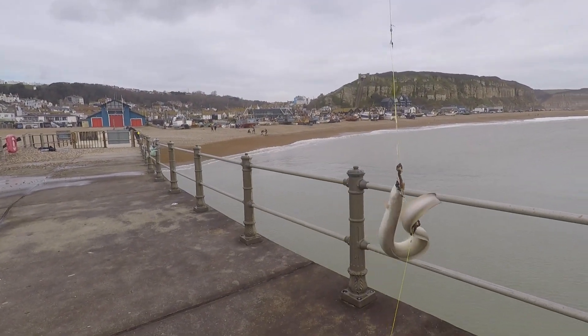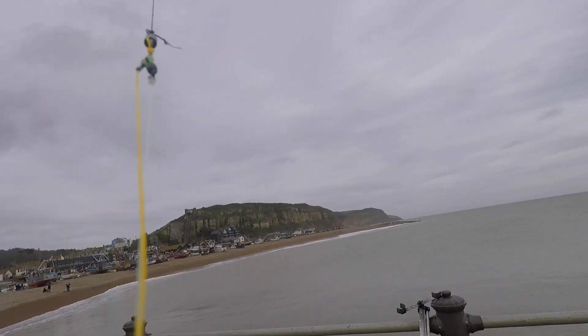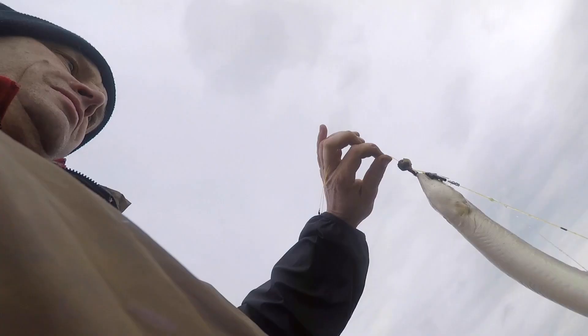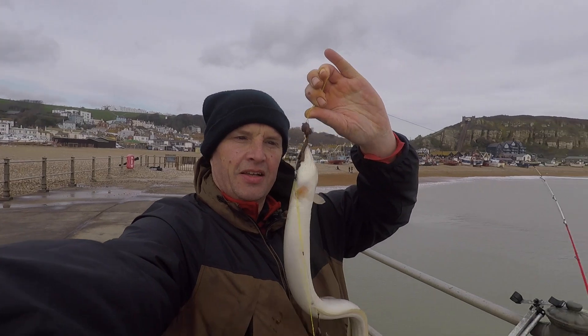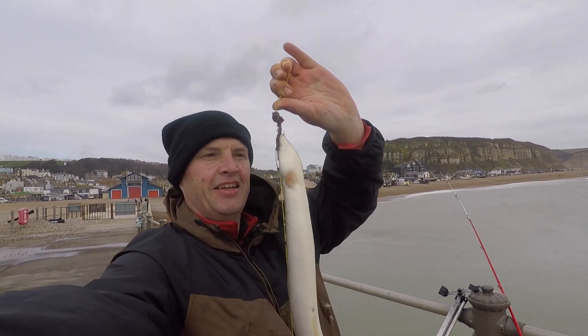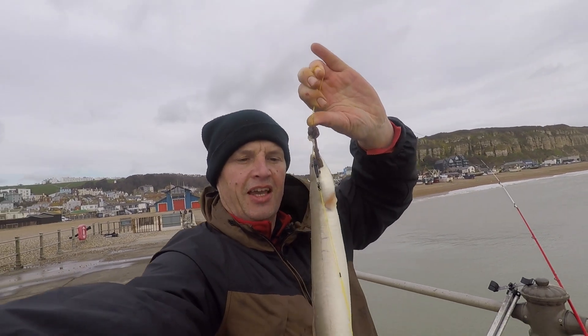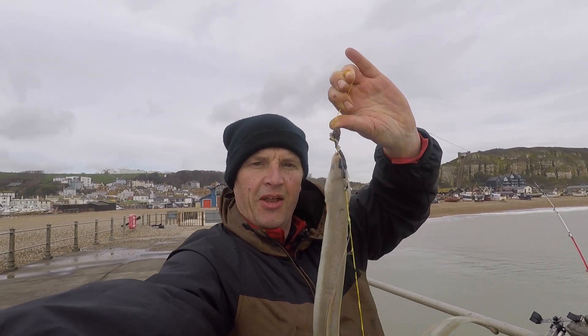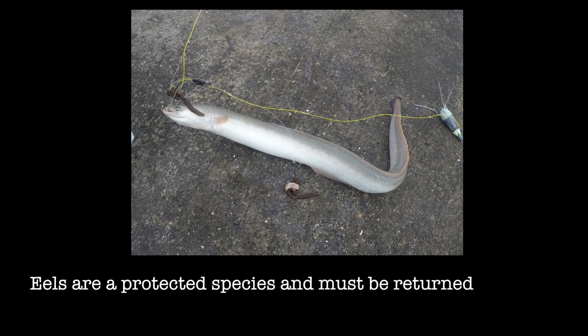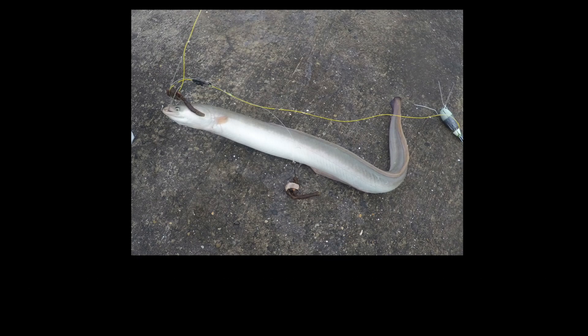Let's try and get it back in as soon as I can. There he is — it's nicely hooked, should be easy enough to get in again. It's nice to have something a bit different with the eel. I've probably got a bit overexcited — it is only an eel at the end of the day — but better than all these rockling we've been getting recently.